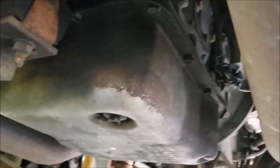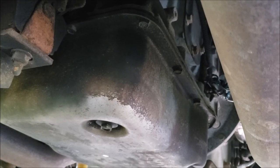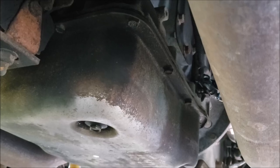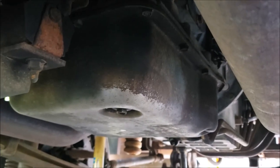The transmission itself is different. The W22 has an Allison 1000, whereas the W24 has an Allison 2100 MH. I'm curious what the spec differences really are — that's something I need to look up and figure out.